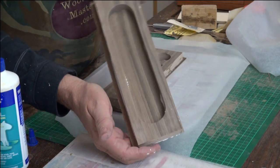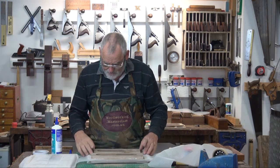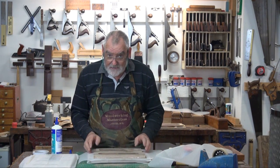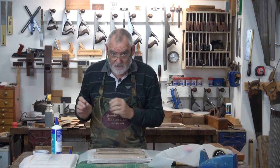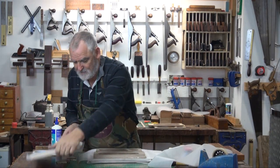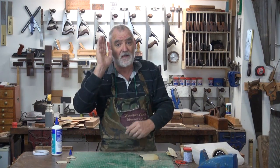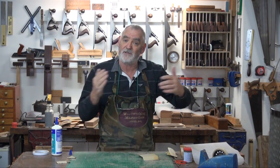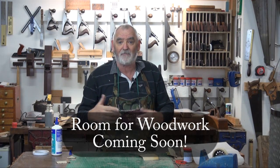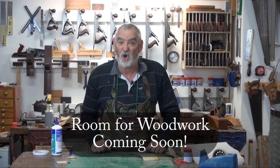There's a bit of squeeze-out that's come through in there. So what I'm going to do is put it in the clamps for about 15 minutes, and then when it starts to go off — because it's a quick dry — I can clean that out using a chisel. I've got to get used to tidying up because I'm doing a new show called Roomful Woodwork for people that want to do woodwork in apartments, flats, or a corner bedroom of where they live. So I've got to learn to be tidy.